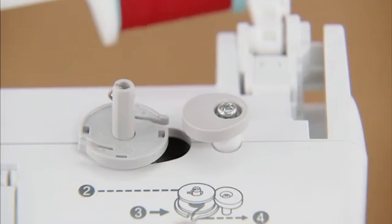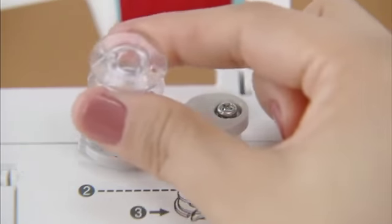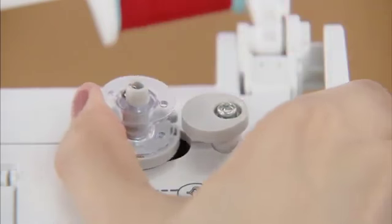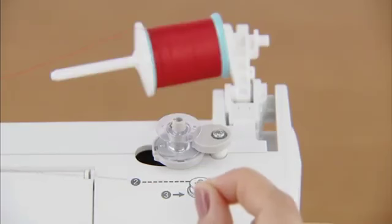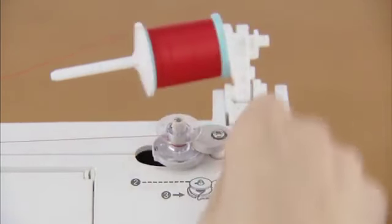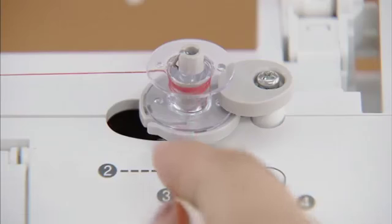Then place the bobbin on the bobbin winder shaft so that the spring on the shaft fits into the notch of the bobbin. Slide the bobbin winder shaft to the right until it clicks. Pull the thread from between the pre-tension discs to the right, wind it clockwise around the bobbin several times, and pass it through the slit in the bobbin winder seat to cut the free end of the thread.